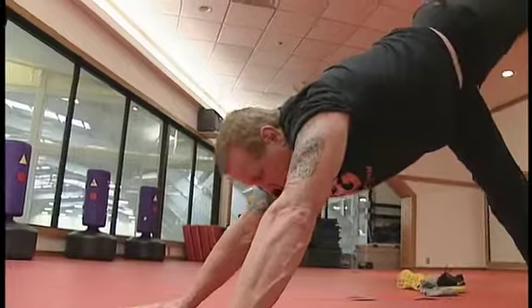DDP going from pro wrestling to yoga to what he now calls the YRG fitness program. YRG is the all-in-one workout that gives you strength, cardiovascular, and flexibility conditioning with no impact on your body, no impact on your joints, that anyone at any level can do.